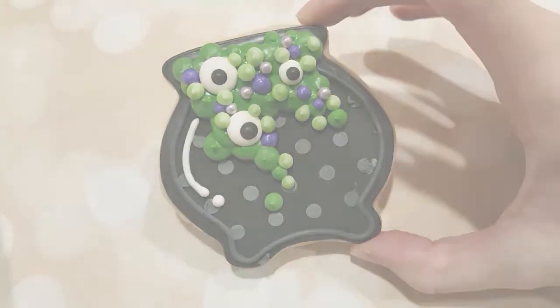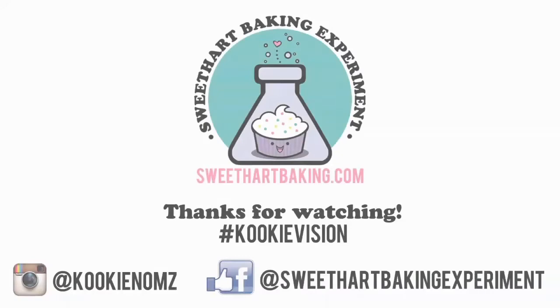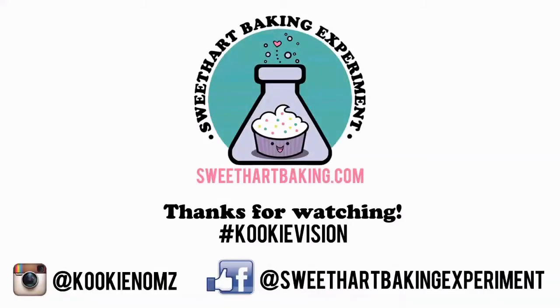And there we go — a creepy witch's cauldron! I'll see you guys next time. Be sure to like me on Instagram and on Facebook.